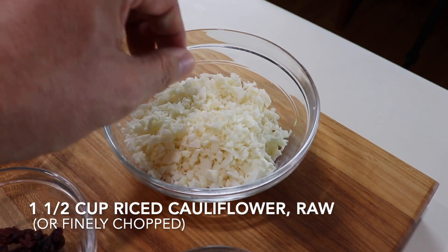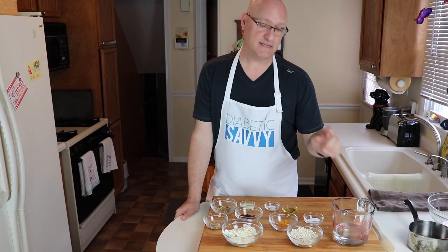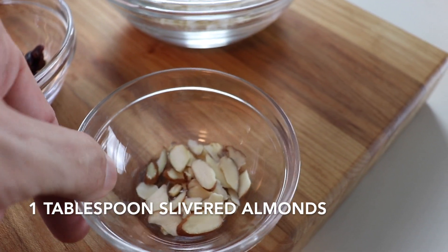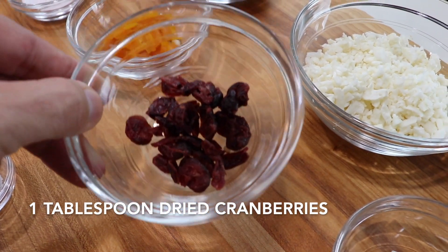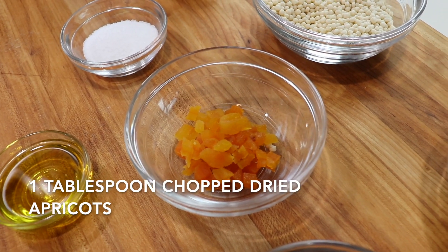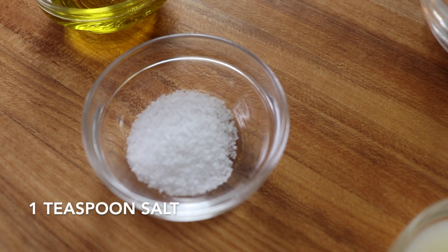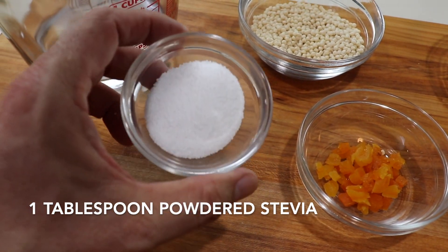The cauliflower is hand-chopped and kept raw, because the other textures in the dish call for cauliflower with a little bit of bite to it. We're going to steam it while the couscous cooks by adding it to the cooking water. Next we have a tablespoon of slivered almonds, two tablespoons of chopped pistachios, a tablespoon of dried cranberries, one tablespoon of chopped dried apricots, a tablespoon of fresh lemon juice, a teaspoon of salt, a tablespoon of extra virgin olive oil, and a tablespoon of powdered stevia — which gives us sweetness and enhances the apricots and cranberries without adding extra sugar.